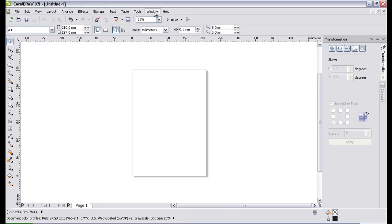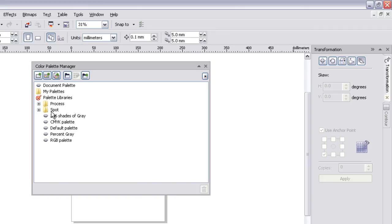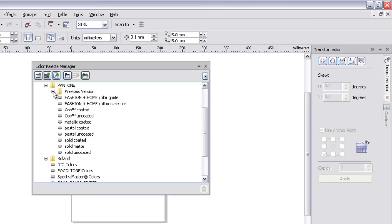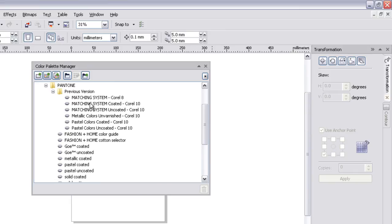One last thing regarding the interface — we need to display the color palette we're going to use. To find and select more palettes, hit More Palettes; the Color Palette Manager opens. It locates folders that CorelDRAW knows have palettes in them. I'm going to suggest you go into Spot, Pantone, Previous Version, and then select Matching System Coated Corel10. To display the palette, simply double-click it. I'll explain more about why I'm selecting that particular palette in another video. To remove a palette, go Palette, Close.